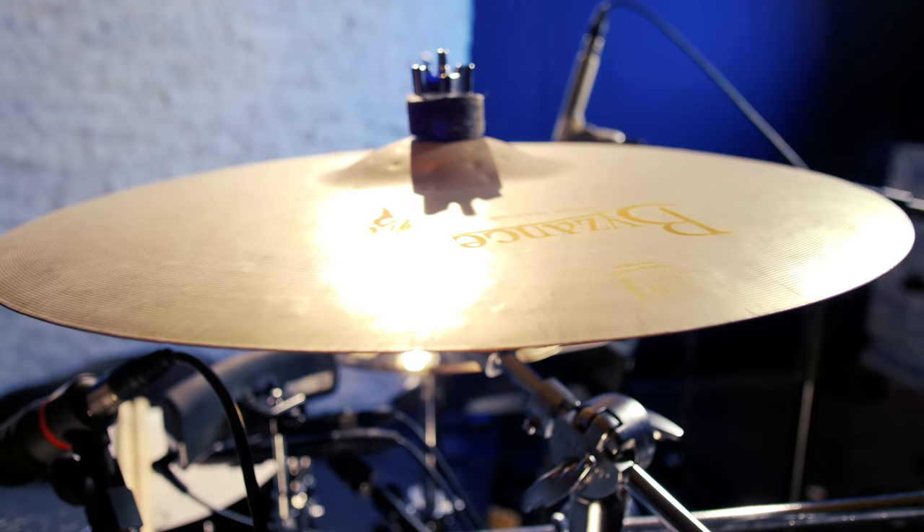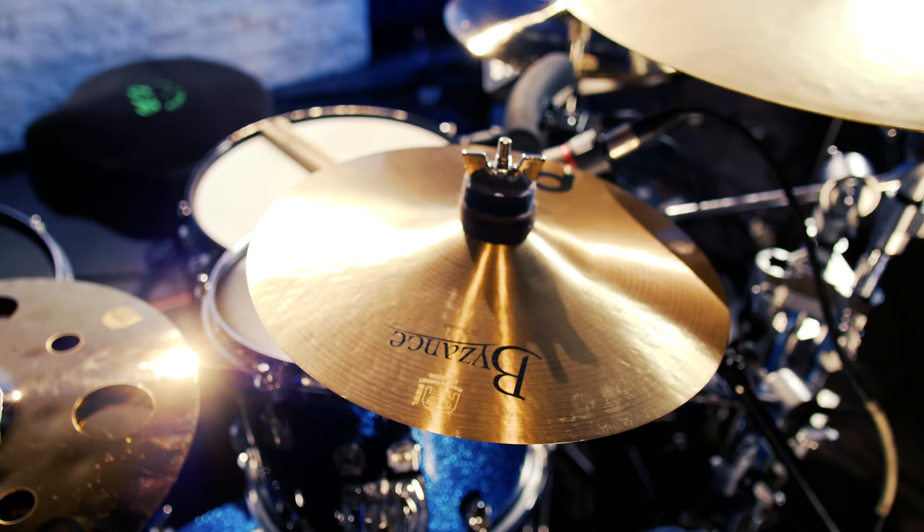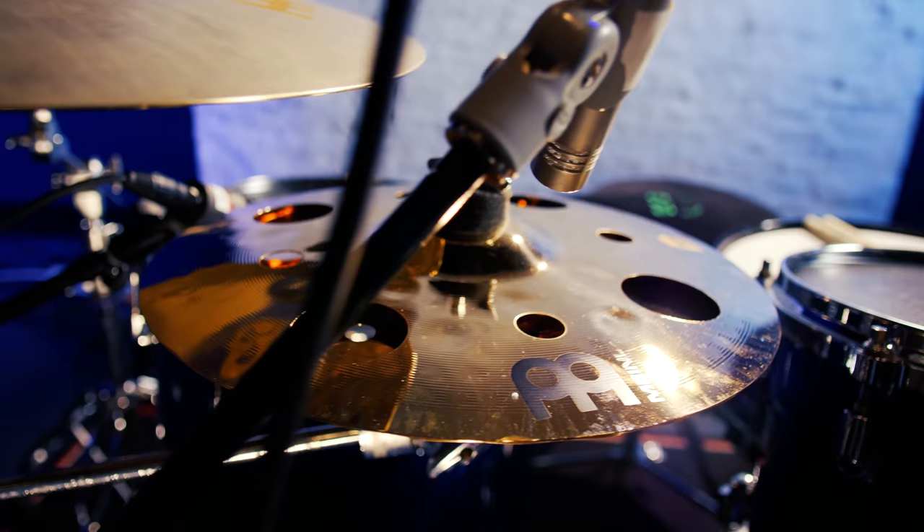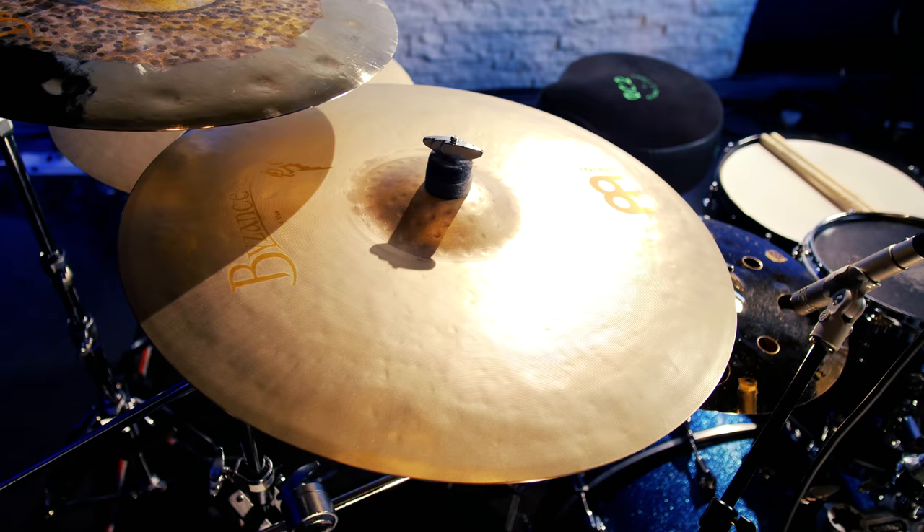Then there's the 18-inch Byzance Sand Thin Crash, a 10-inch Byzance Splash. These are 12-inch Classic Custom Trash Stacks.